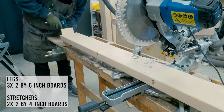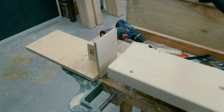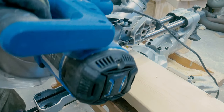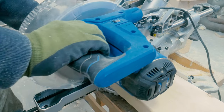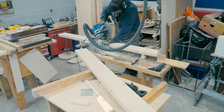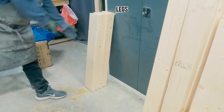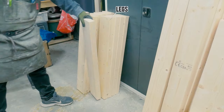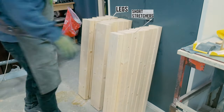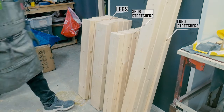The first thing I had to do was to cut all the boards to the right length using the miter saw and a simple saw stop. This was a rough cut, so I left about 10 cm — approximately 4 inches — extra on all the lengths. In the end I had 12 rough-cut 2x6 inch boards for the legs, 8 rough-cut 2x4 inch boards for the short stretchers, and 4 rough-cut 2x4 inch boards for the long stretchers.